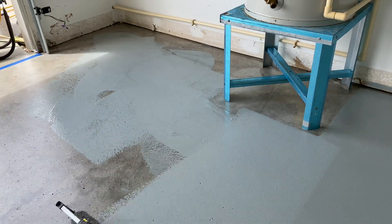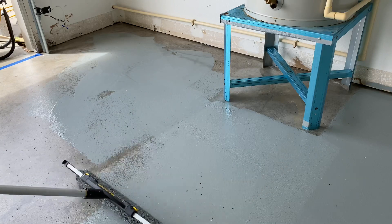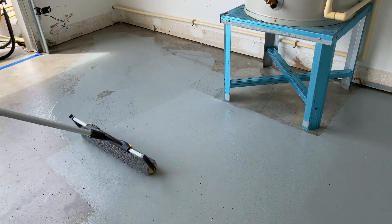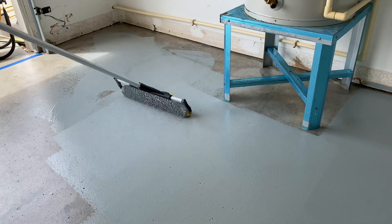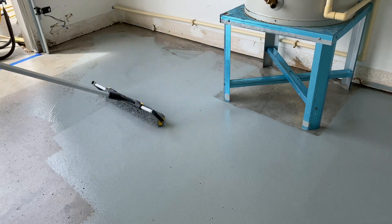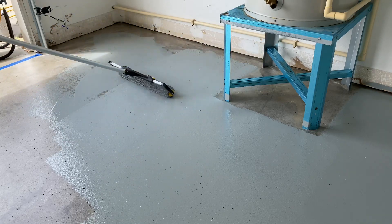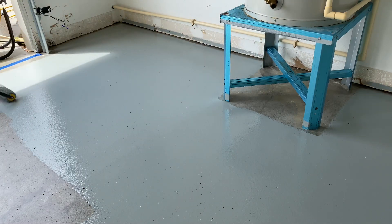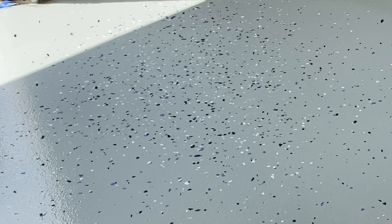By the time I got around to the other end of the garage it was getting pretty dry and sticky. So if you try this at home, have a helper get the next can ready as you move through. It's doable with one person but you have to hustle.